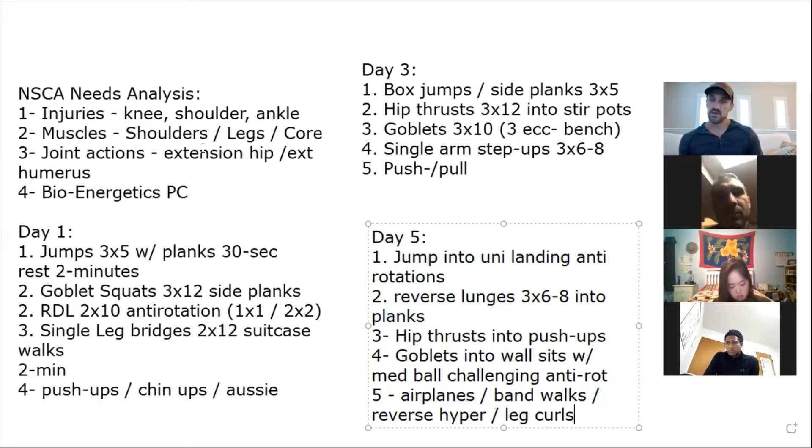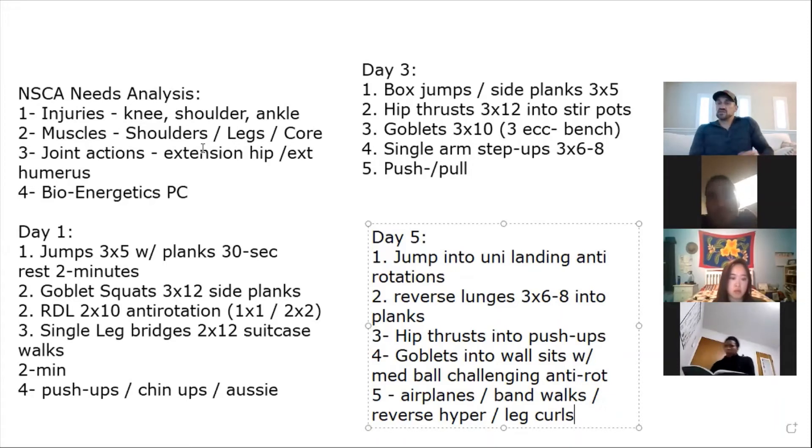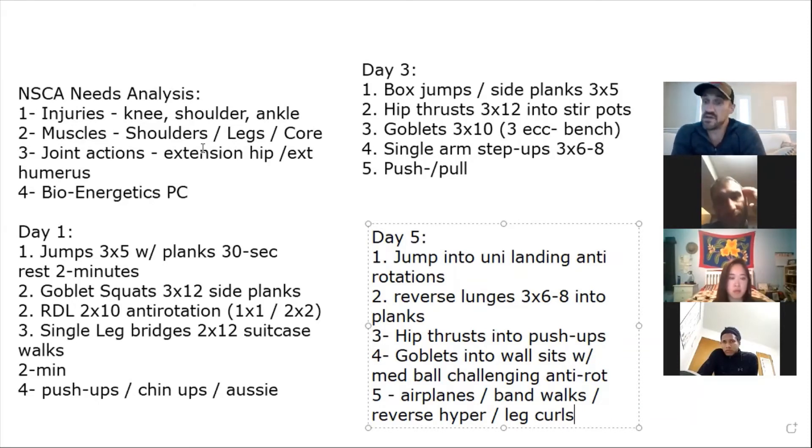Keep them in your rolodex, reach out every couple of weeks, send them a new workout plan. Go that extra ten percent. Maybe a month, three months, or a year from now that turns into a new opportunity. Dad will remember: that trainer was really professional, gave us a band, didn't need to do that. Maybe you can set up an appointment with the coach to do a zoom call once a month on nutrition or common injuries.